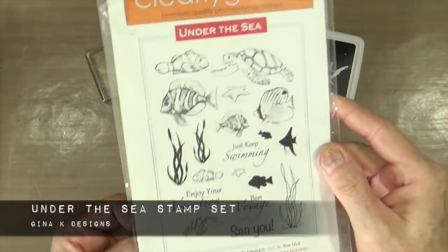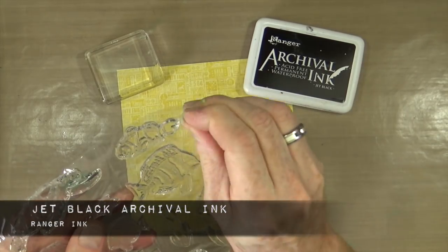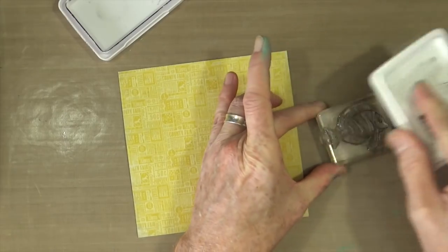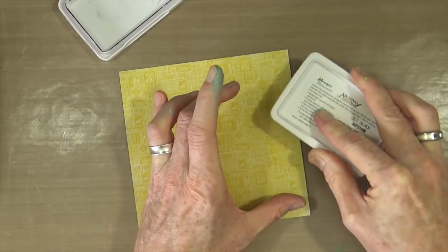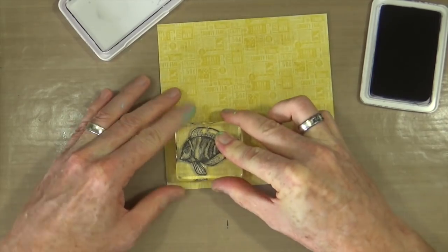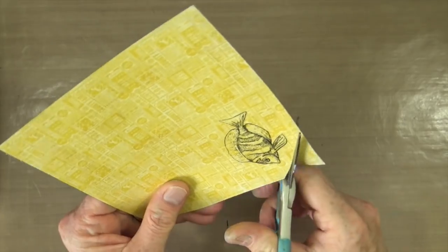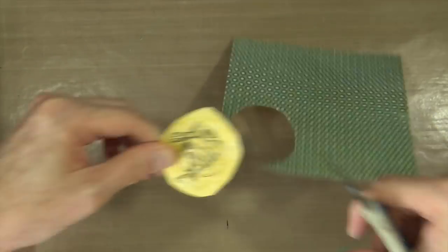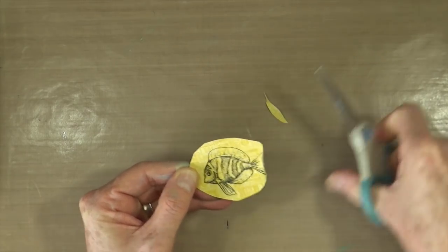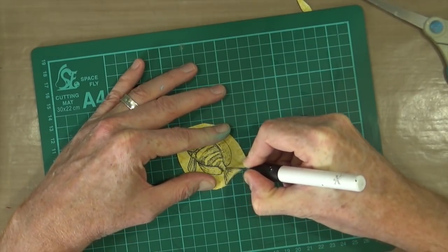For the next stage I'm going to use this Under the Sea stamp set from Gina K Designs. This was sent to me as part of a Happy Mail package quite some time ago, and I put it to one side because I'm not really a fish or under-the-sea kind of person. I wanted to keep it just in case, because you never know when inspiration is going to hit you — like it did today. I'm using the Jet Black Archival ink from Ranger and I'm going to stamp the fish image onto some yellow paper stock from my stash. I was just about to start fussy cutting it when I realised I'd be better off using a craft knife, so I put my scissors away and cut the entire thing out with the craft knife instead.